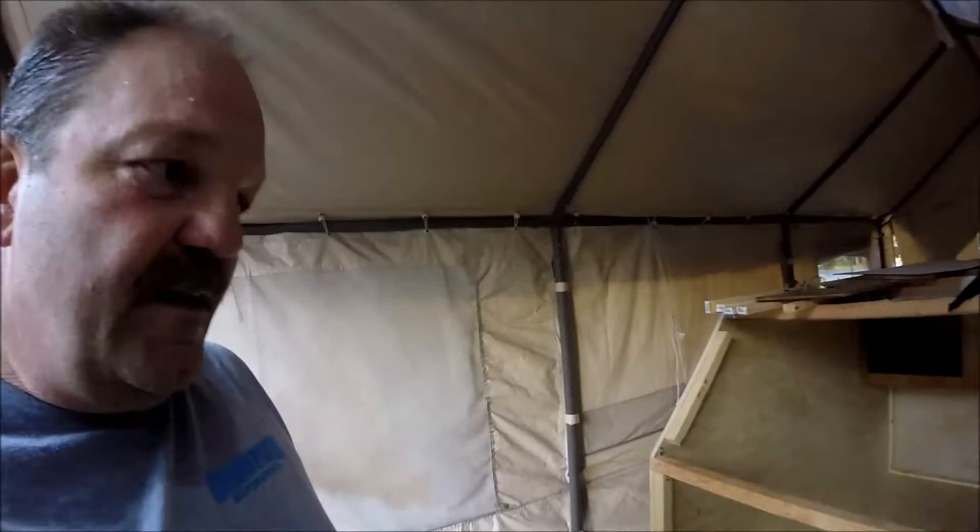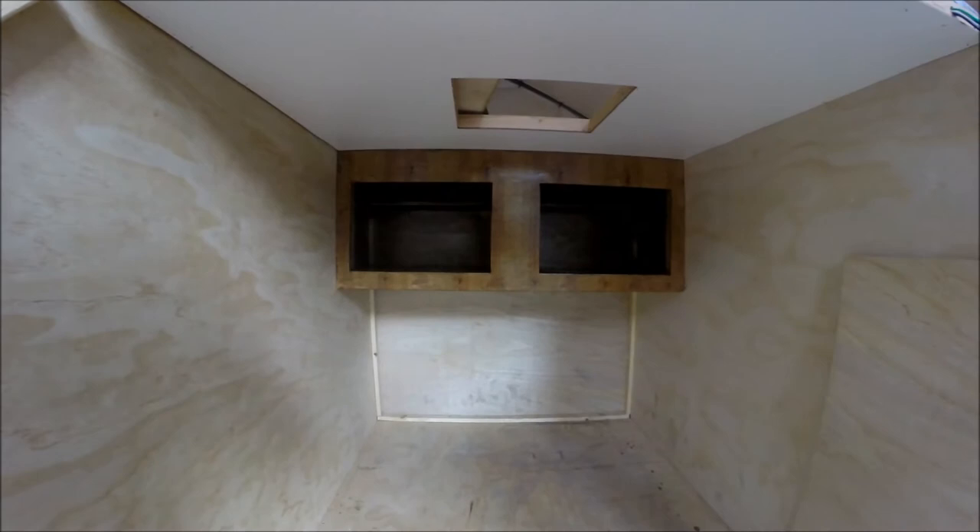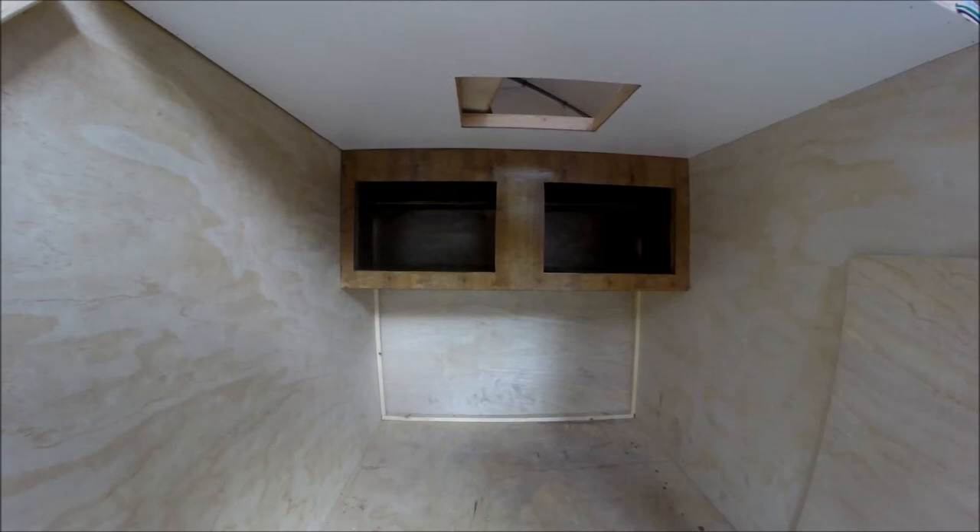Good evening folks, here we go, another episode. Got a little bit of work done on it today — I was able to get the covers, or the faces, on my cupboards as you can see. Not real happy, it's a little bit darker than what I was hoping for, but my wife says it's all right. It shined up nice. Now I just got to figure out what I'm going to do for putting the doors on there — haven't got that far ahead yet.